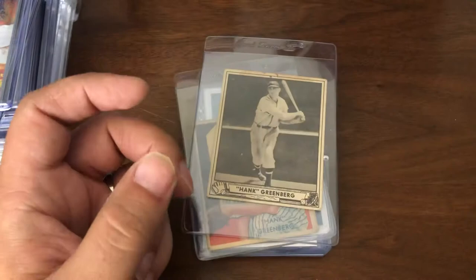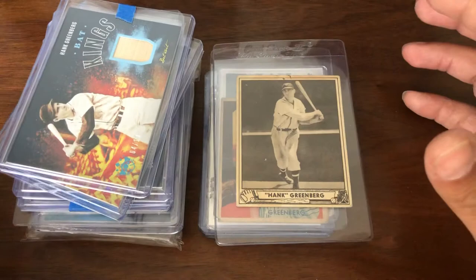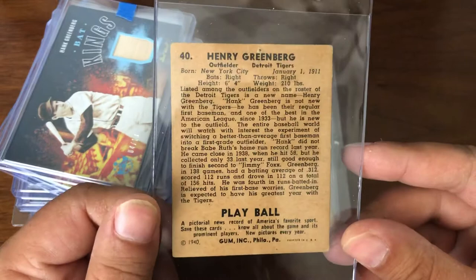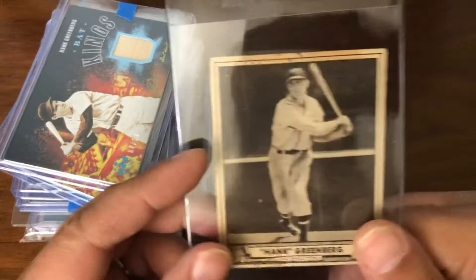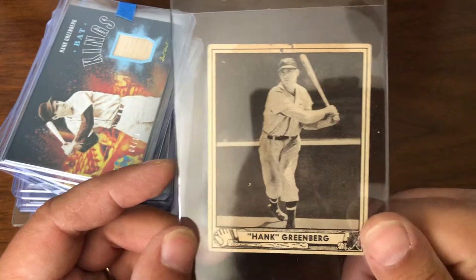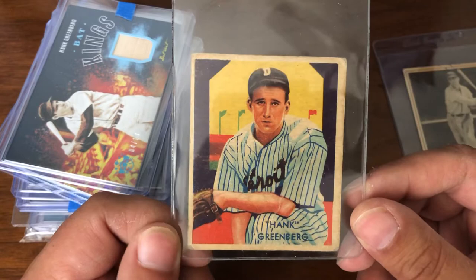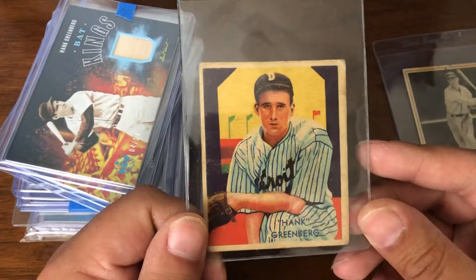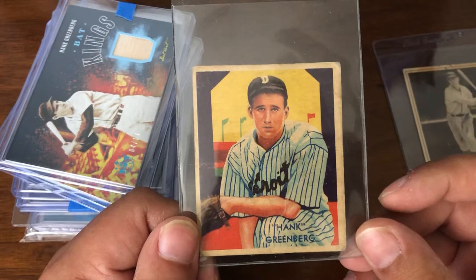And now we have Greenberg. First, a beat-up one with a pin hole, but it was inexpensive — 1940 Play Ball, Hank Greenberg. I'll get it slabbed just for the heck of it. It's a decent looking card, so happy to have that. And the 1935 Diamond Stars are getting just crazy in prices, so I saw this for a buy-it-now best offer. There are marks on it and it's not the greatest shape, but the price was definitely right and the color is really good. Picked this one up for very inexpensive.